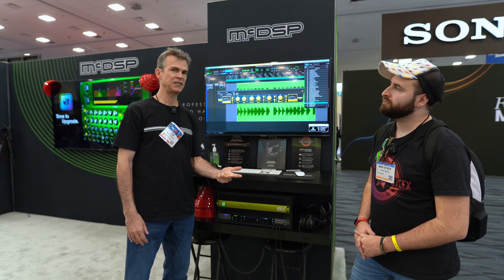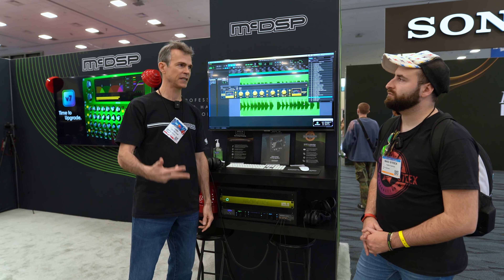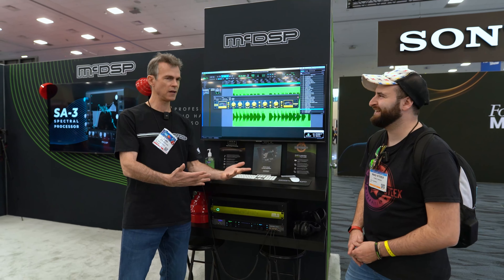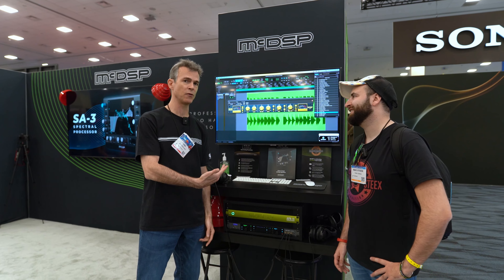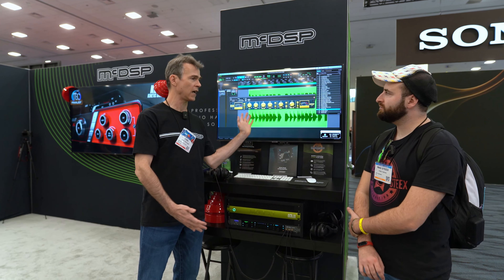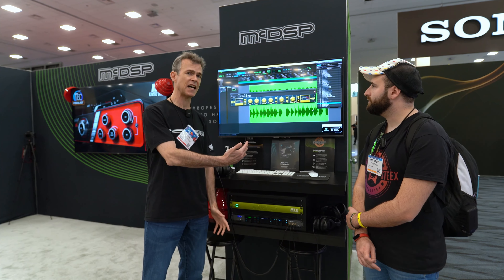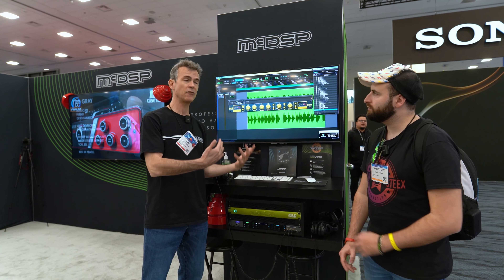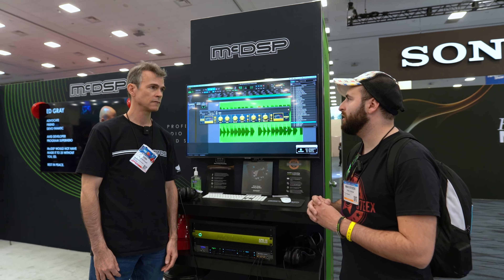It's supported by any DAW — we use AAX native, AU, VST3. So Cubase, Live, Luna, Logic, Studio One, Pro Tools. Also new for the show, we have a low latency mode. It's currently only available in Pro Tools, but if you want to track with an APB plugin, it will operate at any hardware buffer size inside Pro Tools. So if you want to go to a low latency mode and track with the APB plugin, you can do that as well.